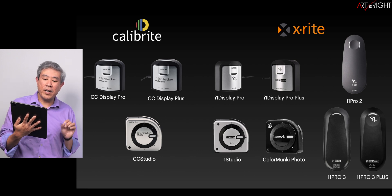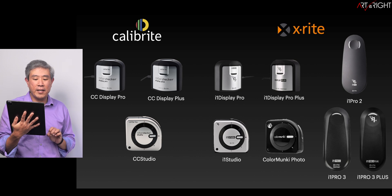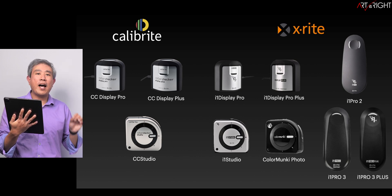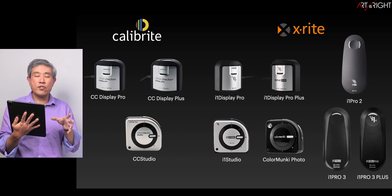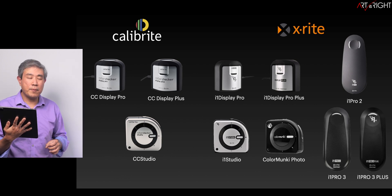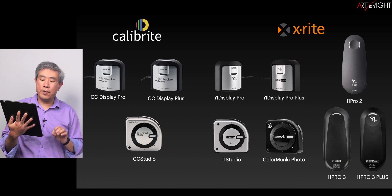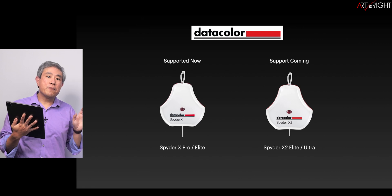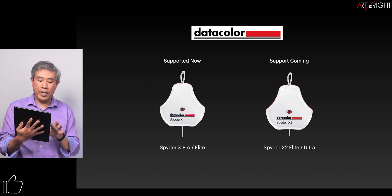From Calibrite and X-Rite, we are looking at the ColorChecker Display Pro, ColorChecker Display Plus, ColorChecker Studio, i1 Display Pro, i1 Display Plus, i1 Studio, ColorMunki Photo (for which you would just choose i1 Studio from the list because they are technically the same device), i1 Pro 2, i1 Pro 3, and i1 Pro 3 Plus. From Datacolor, Spyder X is compatible, and BenQ is fully aware of Spyder X2 — support for this device will be coming at a later date.